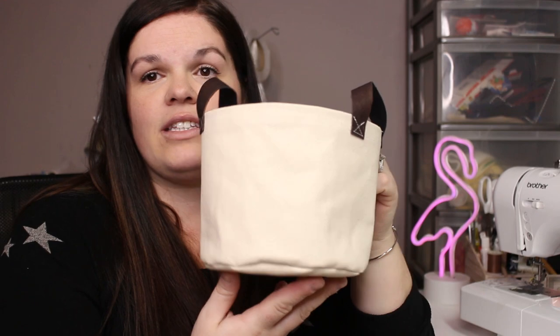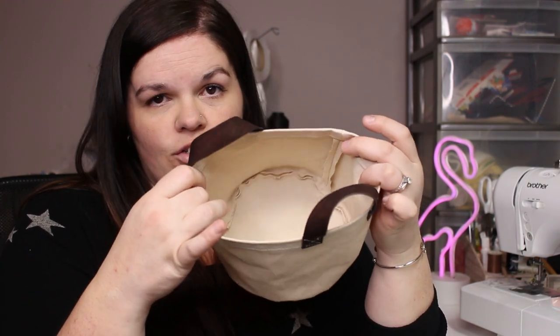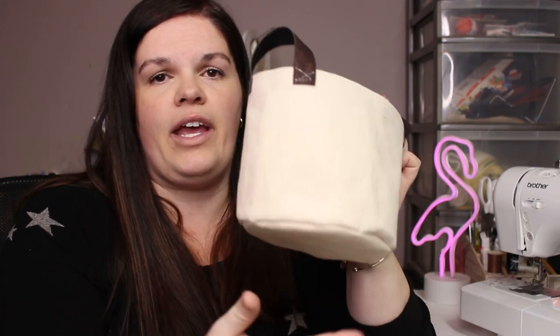So today I'm going to make it super easy but kind of in the spring mode — getting into bulbs, flowers, and planting. This project is inspired by a planter, something you would put your plant in, but it can be used for so many other things. It is a no-lining basket, super easy and quick. I used a really heavy-duty canvas for the body and some cute cork for the handles.